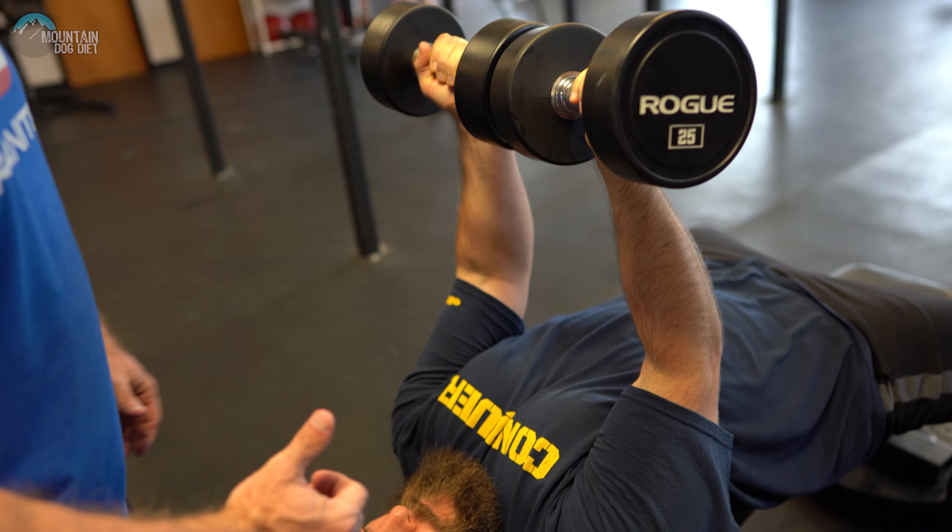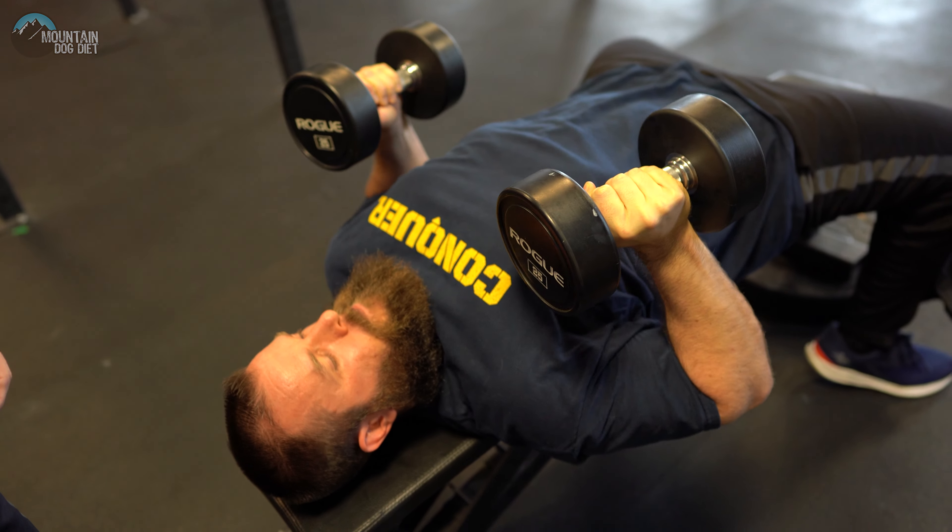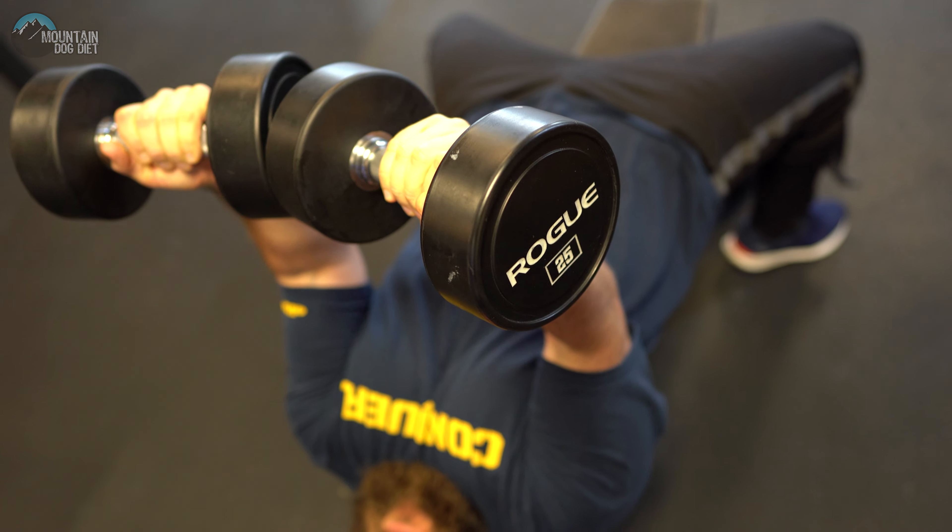Notice how he's dropping down — he's not coming out real wide with the dumbbell. Just like that.